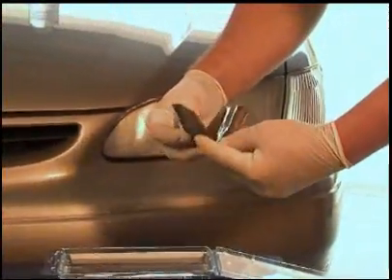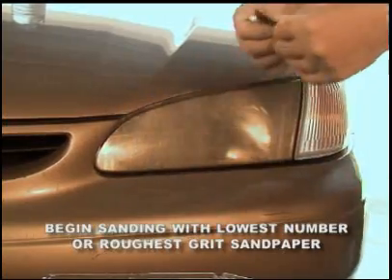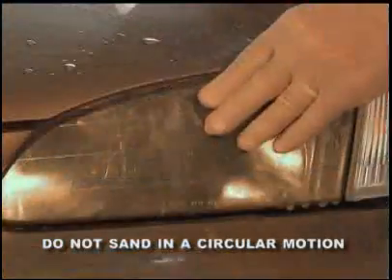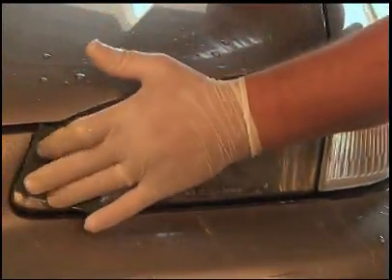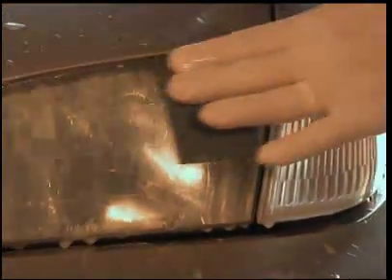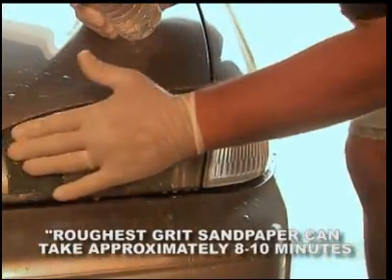To begin the sanding process, remove the lowest number or roughest grit sandpaper from the water soak. Fold the paper in half and begin sanding using only straight strokes — do not sand in a circular motion. For each grit of sandpaper used, it's important that you sand in the same direction, either up and down or left and right. Sand the entire surface of the headlight lens, wetting it occasionally to keep it well lubricated and free of any abraded particles. Take your time when sanding to ensure you've adequately sanded off the surface oxidation with the roughest grit sandpaper. Doing so will make the rest of the cleaning process follow smoothly. This can take approximately 8 to 10 minutes.